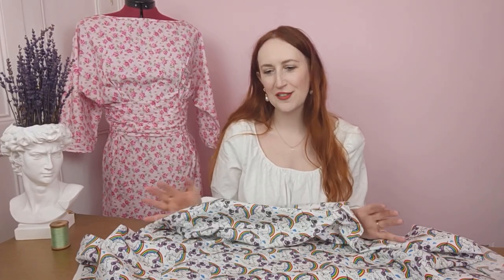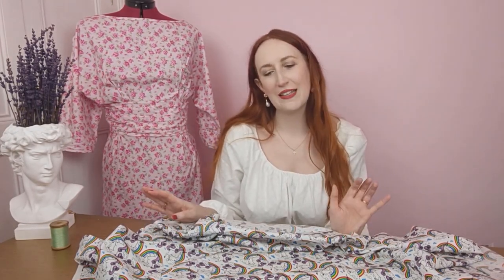Rainbows and unicorns — how can you not smile when you see this print? It's such a lovely design. I could see making some cute kids wear items, but what I thought would make a nice contrast is pairing this with the Simplicity 8800 loungewear pattern, which has five different styles and would make some really cosy pyjamas. Cotton poplin is so lovely, comfy, and breathable for bedtime wear.